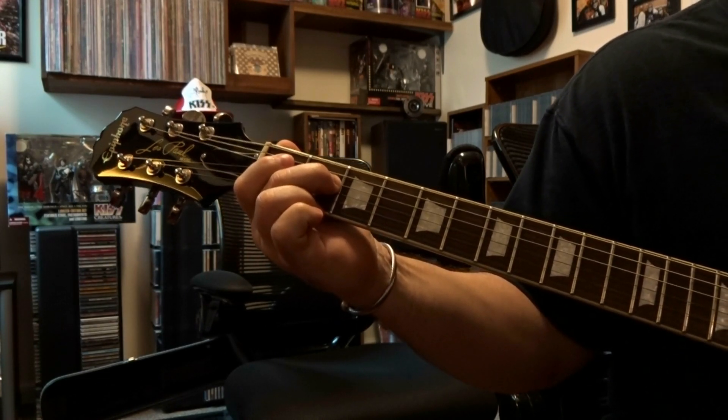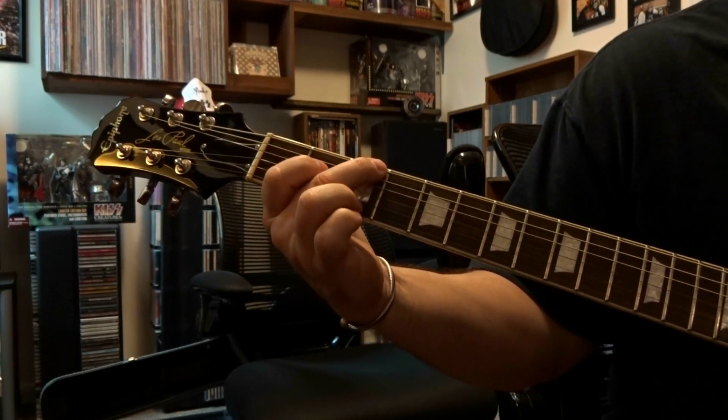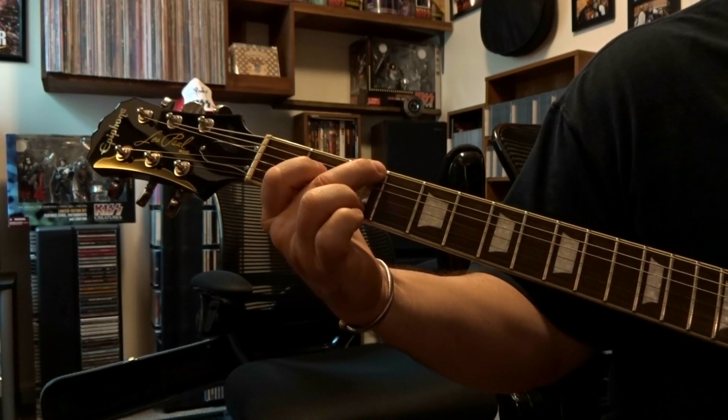Fret the fourth string on the second fret, pick that once, then back up to the sixth string on the third fret — pick it and do that little bend again.